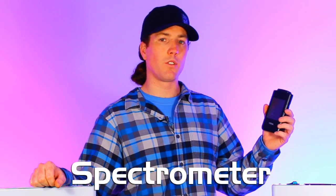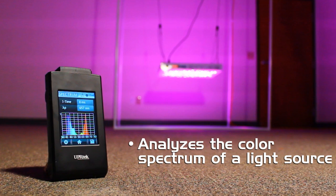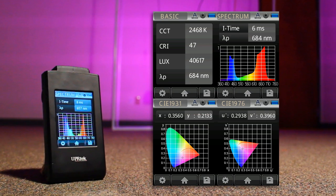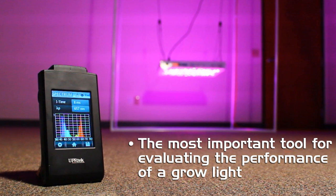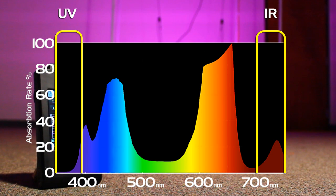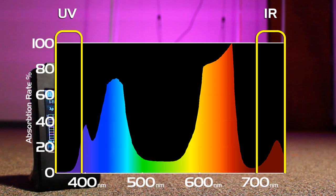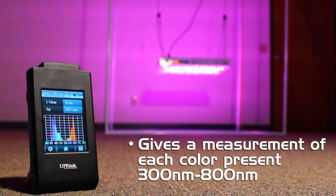Our most important tool of the toolkit is the spectrometer from UPR Tech. We use it to analyze and show us all of the different colors being emitted by a light source. It's very necessary and the most important tool for evaluating the performance of a horticultural light because we want to see exactly the levels and ratios of each color and the entire range of colors, including colors that are outside of the visible range of the human eye — ultraviolet and infrared. This is very necessary because the human eye can't perceive these colors. When you look at a red and a blue diode together you just see purple, but the spectrometer can show you exactly how much red and exactly how much blue is there. This is the most definitive measurement you can take with regard to predicting how your plants are going to respond to a light source.